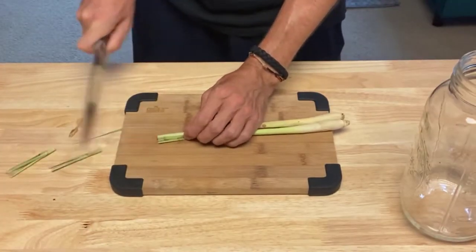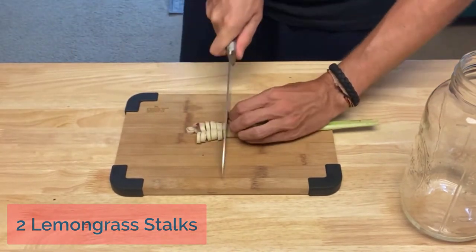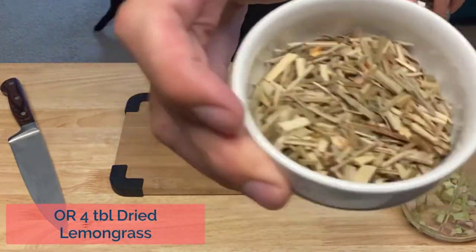Cut the ends off your lemongrass stalks and chop them up. If you can't find fresh lemongrass, you can use 4 tablespoons of dried lemongrass.